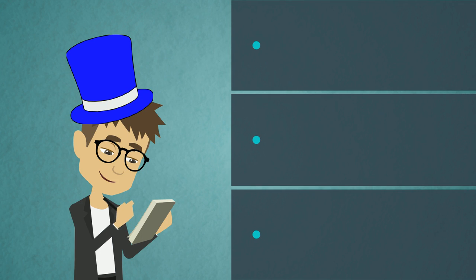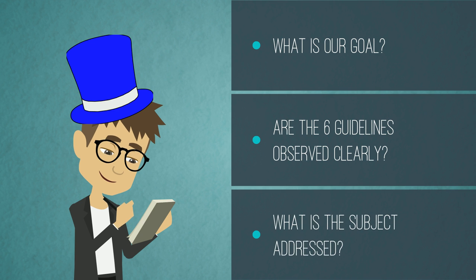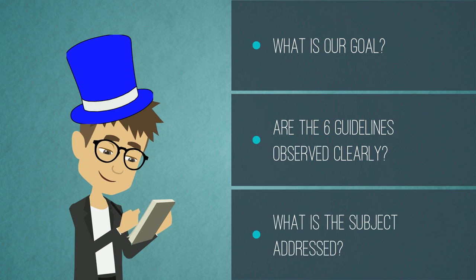For example, you can start by grabbing the blue hat, asking yourself questions such as: What is our goal? Are the six guidelines observed clearly? What is the subject being addressed? This helps you get an overall view of your problem.